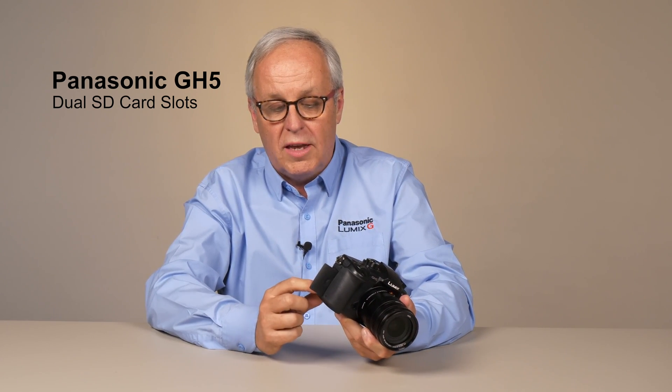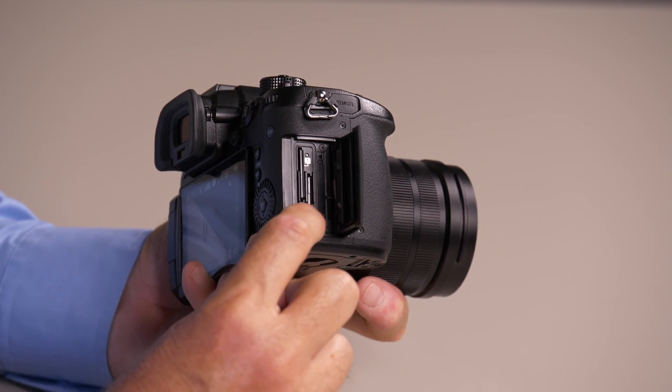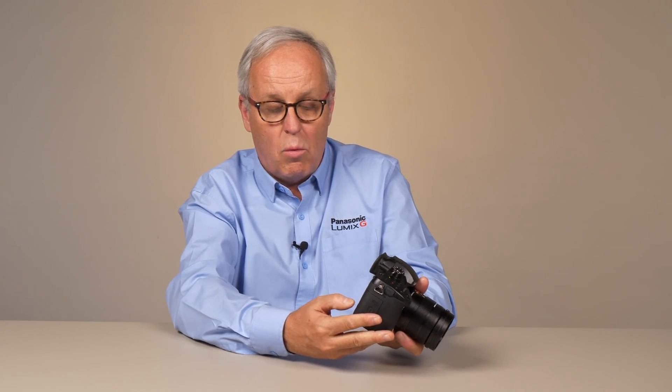The GH5 has dual SD card slots. Each card slot supports UHS-1, UHS-2, V60, or V90 SD cards. There are a lot of settings that the user can configure these any way they want.